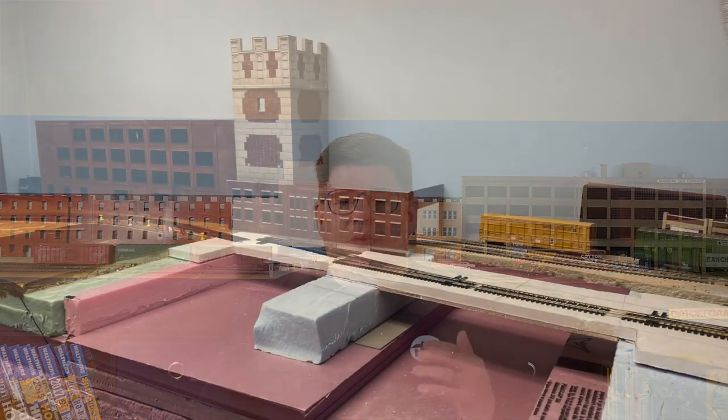Hi everybody, I'm Joe Parker of the Pixel Depot, where we give model railroaders the knowledge, tools, and services they need to build a realistic layout and the motivation to work on it right now. In the first part of this series, I talked about the project overall and how I built the curtain wall for the Crown, Cork, and Seal building for the Eastern Avenue corner on my layout.